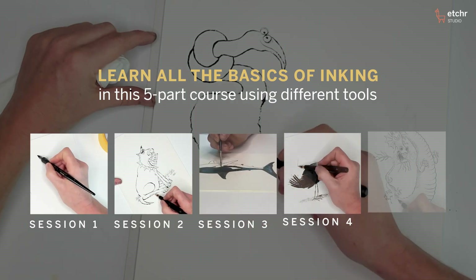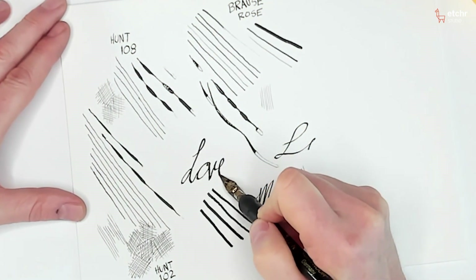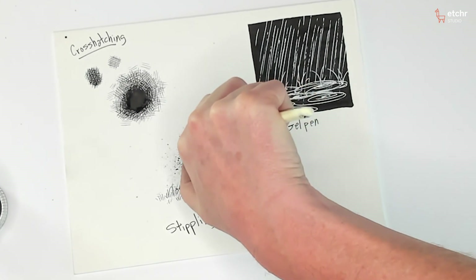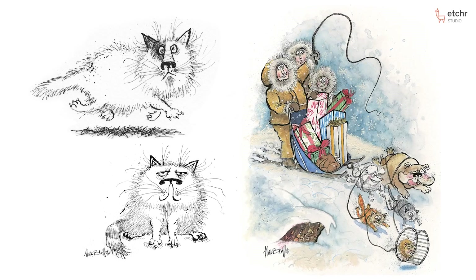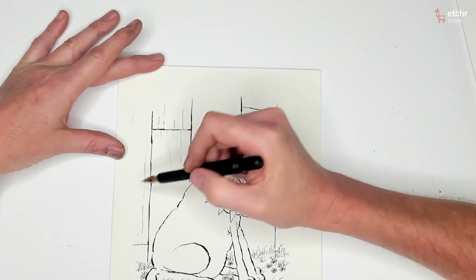We're going to do things together, and you're going to do things on your own, such as homework. At the end, you're going to be able to apply all this knowledge to your own art, whether you're into humorous cartoons or comic books. It's an awesome bunch of knowledge that you can practice and take away.